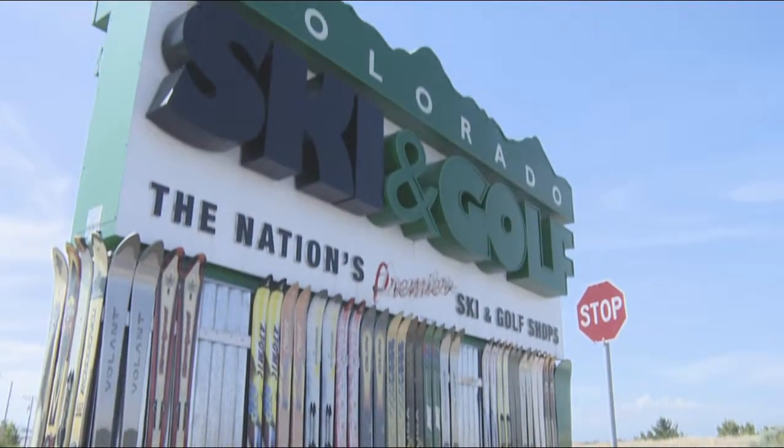This is Jax from the Black Bag Show, where we test and review all the latest sports equipment. Only the coolest and best gear make it into the Black Bag. Today we're putting the Black Bag test to golf equipment here at Colorado Ski & Golf in Aurora, Colorado. Let's go inside.